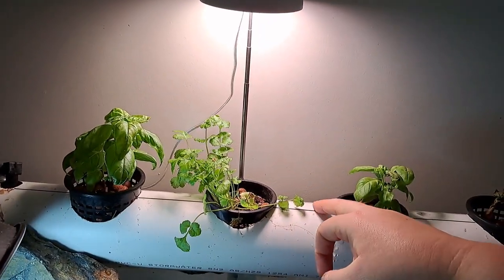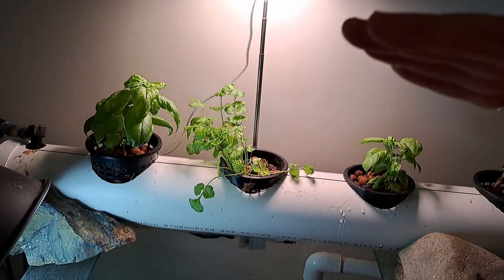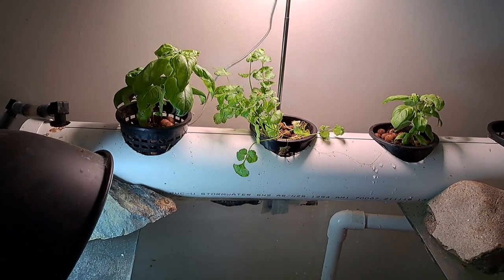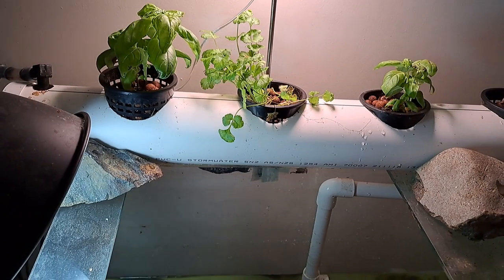That is not going to hold or balance the tomato bush. You know how they branch out — not only upright, but they completely branch out wide. Something like that will not hold something as huge as a tomato plant or a corn plant, things like that.